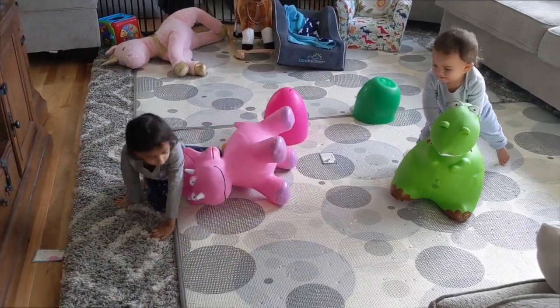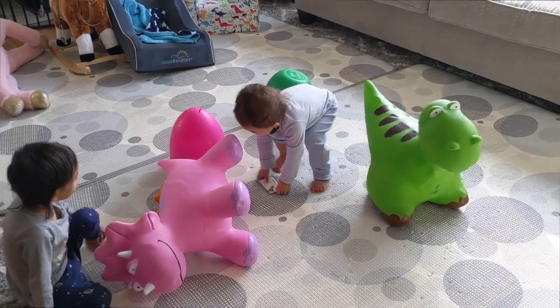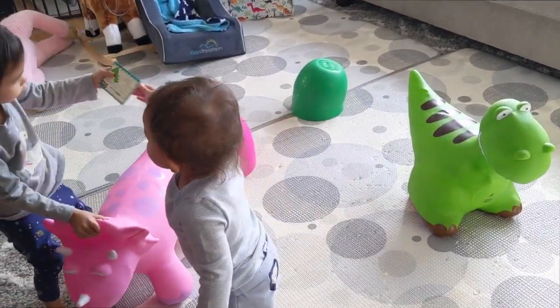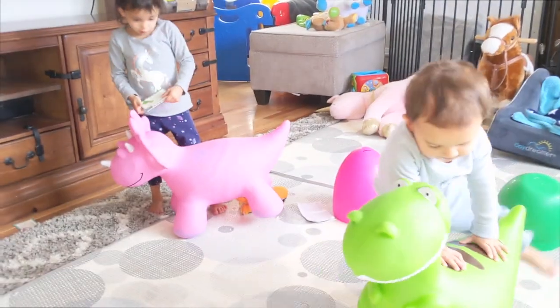Gracie down! It's really hard to sit on or stay on. You have to learn to balance yourself, guys. Balance it. It's a dinosaur! It's a dinosaur? Awesome!